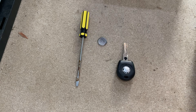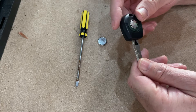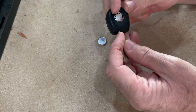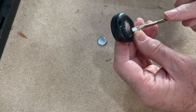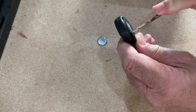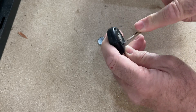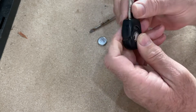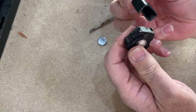To swap out the battery on this Skoda Fabia MK1 key fob, use a small screwdriver. You can see a little gap — get your screwdriver in there and then just gently twist like that, and the front comes off so we've got two halves.